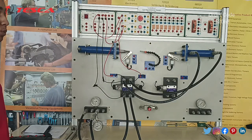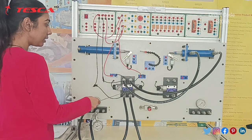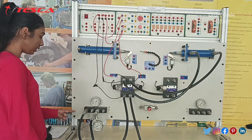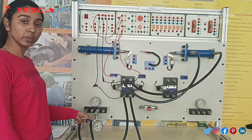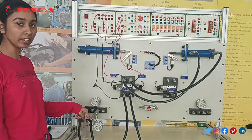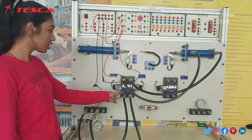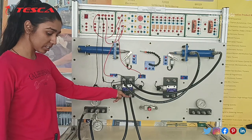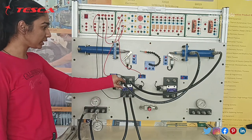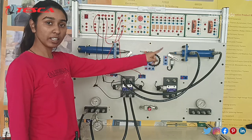Now, we will see how the double acting cylinder works. This is our double acting cylinder and this is our directional control valve which will control the flow. We have given the liquid directly to the FRL unit — FRL unit is basically filter, lubricator, and regulator — which will filter the liquid, lubricate it, regulate the pressure, and then move it forward. We have connected this pressure line to the DCV and then connected the tank line, as we are reusing the oil. We will connect both ends of the output lines — the tank line and the pressure line — to the double acting cylinder.